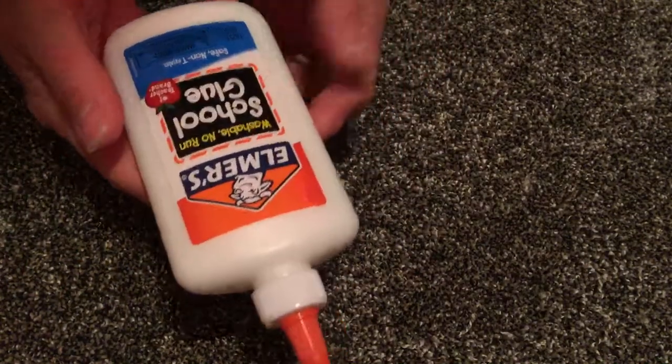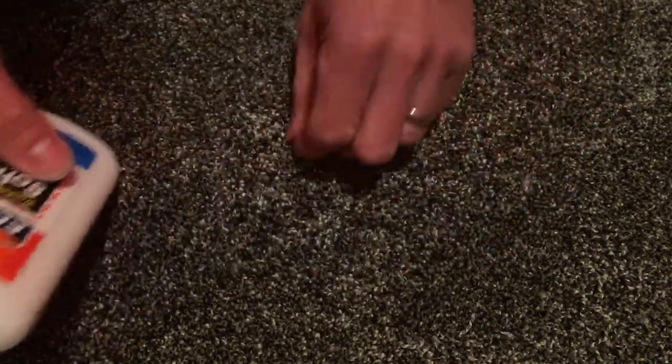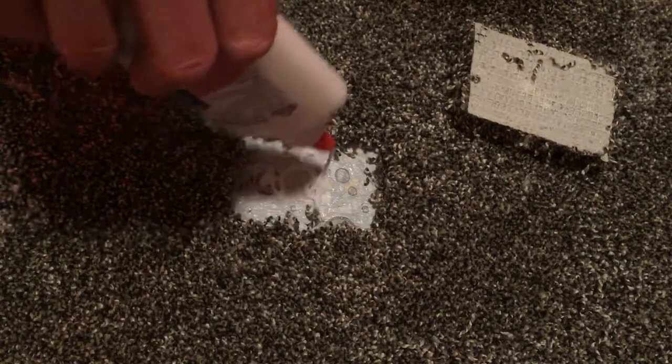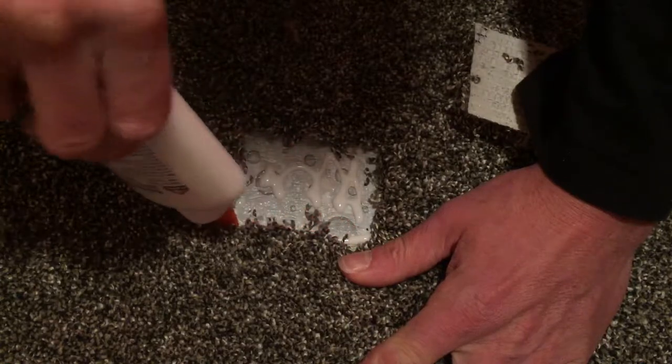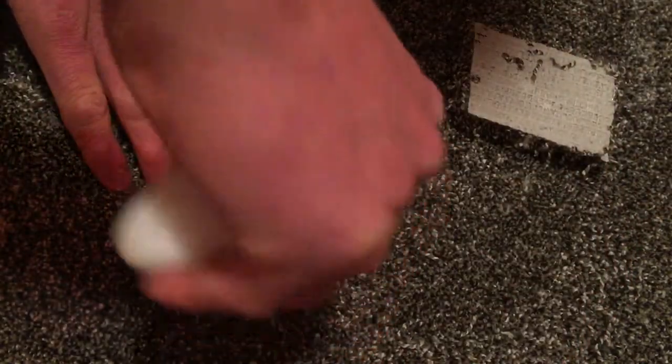Now we need to make sure it's secure and in place. Typically I would use a carpet seam sealer, but you can even use something like regular Elmer's glue to glue it right into place. So we're going to do a little zigzag in the middle here to hold it into the padding, and then we want to do right around the perimeter of it as well — that way it'll adhere to the existing carpet.